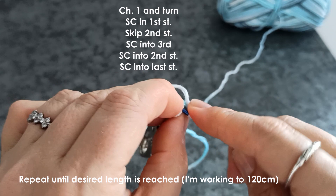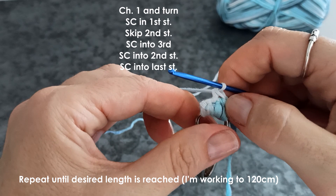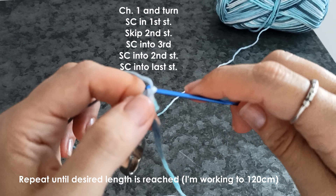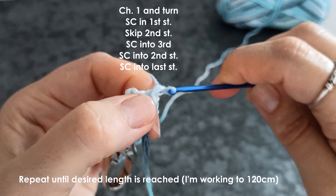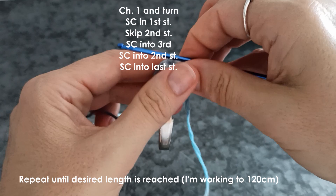We're going to create that crisscross in the center. Come into your 3rd single crochet — these first couple of rows might be a little bit tricky because you've pulled so tight, which you need to do. From now on, don't work so tightly. So you've single crocheted into that 3rd stitch — come back and single crochet into the 2nd stitch, and then into the 4th stitch, just single crochet.